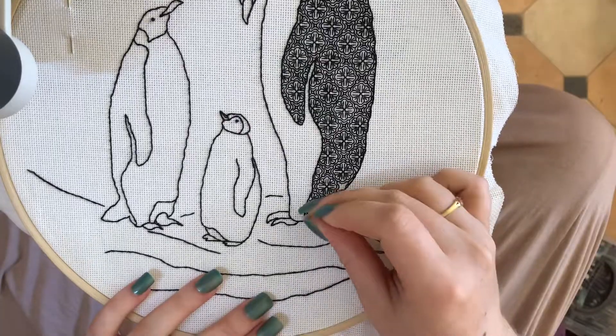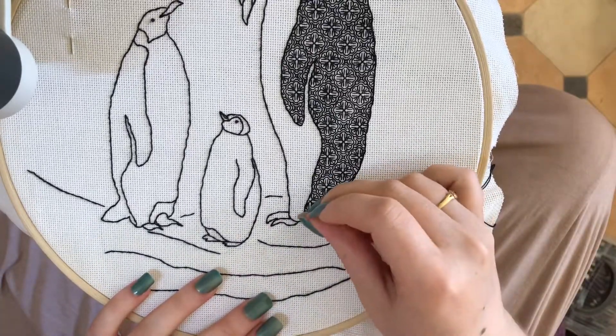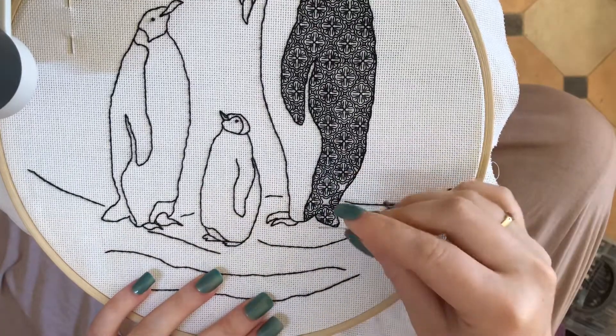So again I'm coming back now and I'm just doing the four little sort of prongs to each of these sections, and then coming back and filling in this little square in the middle.